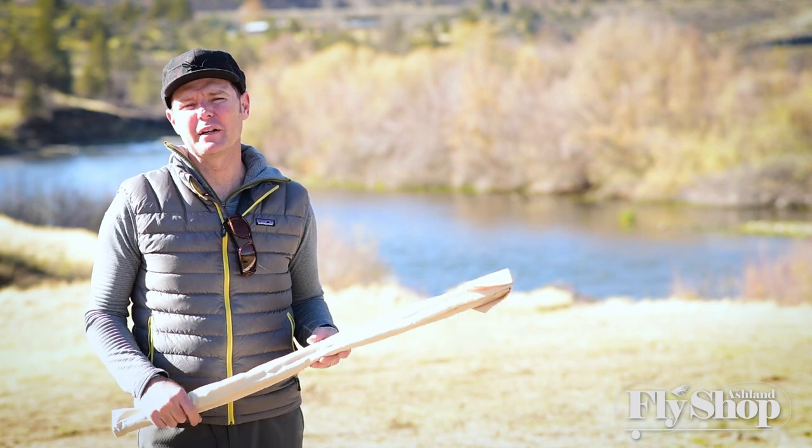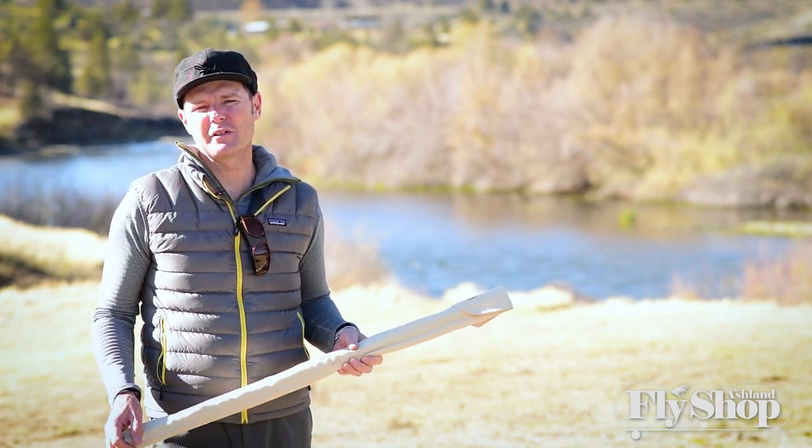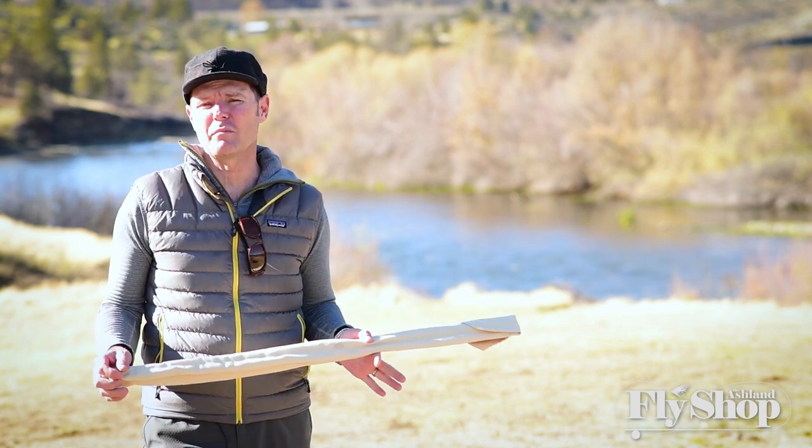Hey gang, Will from the Ashland Fly Shop here. Doing a little steelhead fishing today. I'm going to be fishing a rod that I absolutely love and wanted to talk about it a little bit. This is the Winston B3TH MS, or Microspey.